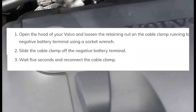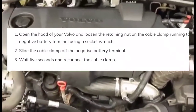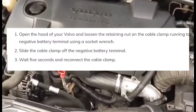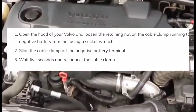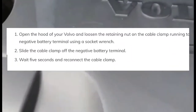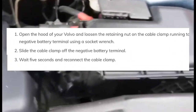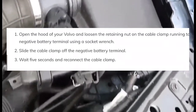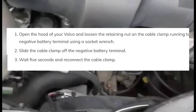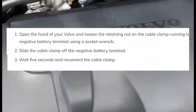All you have to do is go to your battery under the hood and take the negative cable off the battery. Leave it off for about five to thirty seconds, just to drain the electricity from the system.